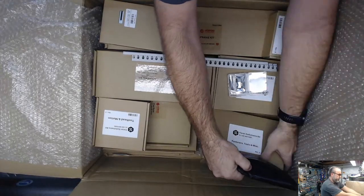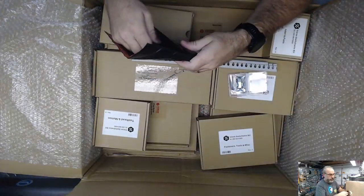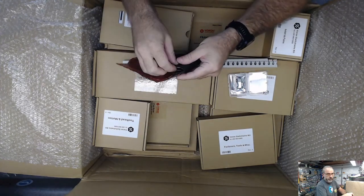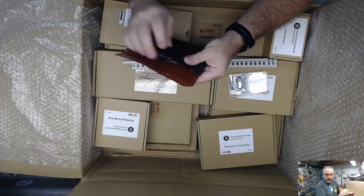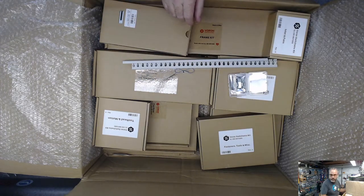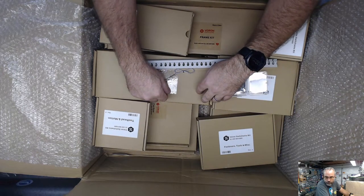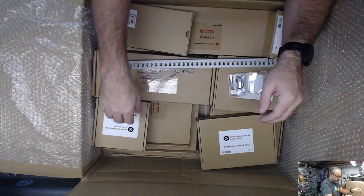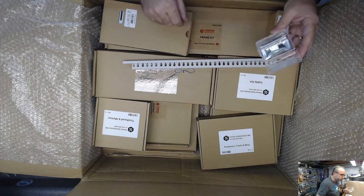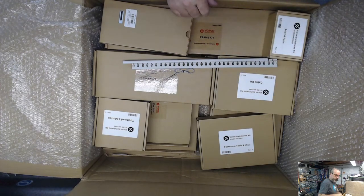Mini E3 - this is just your standard wall power cord. Hopefully I'll find the other pieces to this ADXL kit in here - the input shaper kit.